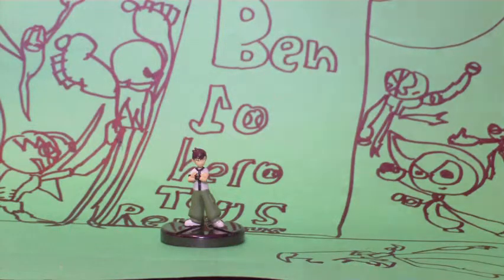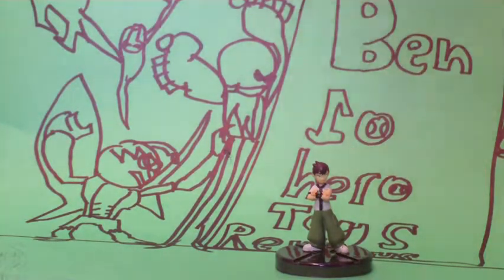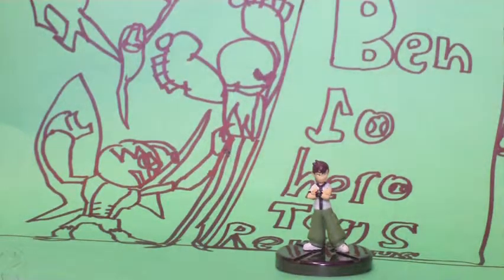That is the original Vilgax. The Vilgax in this set doesn't look like the other one — the one with the big arms and the weird things on his mouth. The original Vilgax doesn't have the thing on his mouth; he has weird spike balls on his shoulders, and his arms, stomach, and legs are very thin.